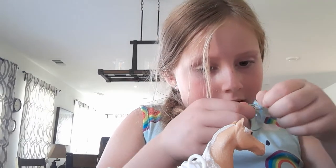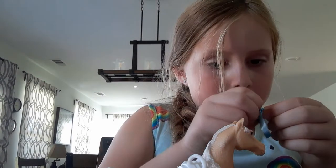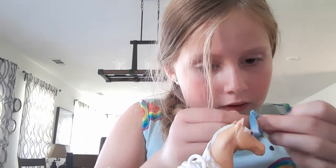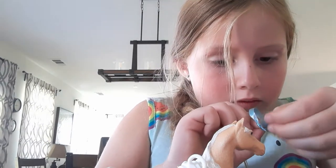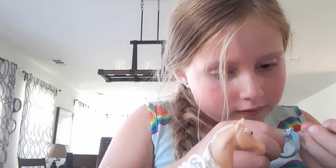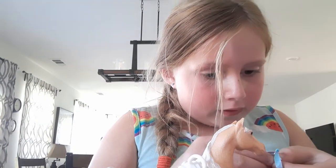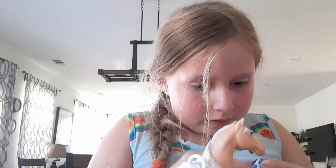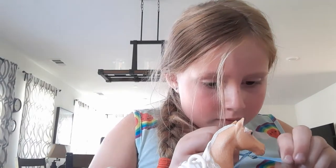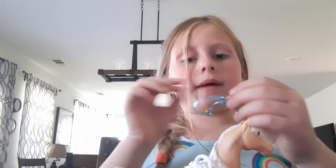You're just going to want to leave it a little loose around the head so you can take it off. Just like that — this is a little hard to pull through because it's the last of my blue ribbon. This is what it should look like. It's a little big, so I'll see you when I get it the right size.